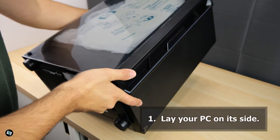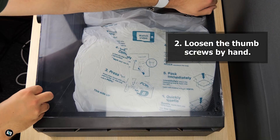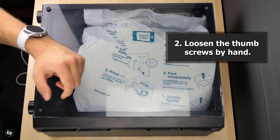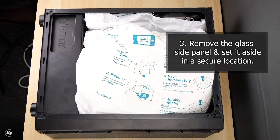1. Firstly, lay your PC on its side with the glass panel facing up. 2. Loosen the thumb screws by hand, no tools needed. 3. Remove the tempered glass side panel and set it aside in a secure location.